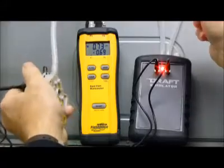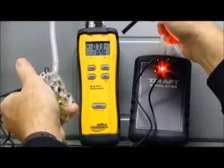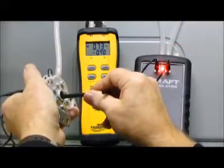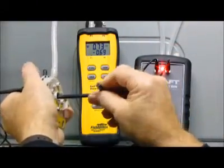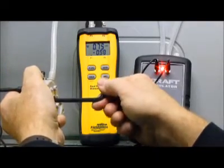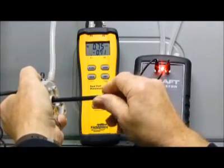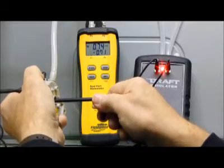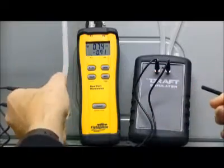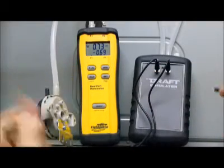Today we've set it at 0.70 — you can see it bounces a little bit between 0.69 and 0.70, that's okay. Once you get that set, we're going to make our adjustments to the adjustment screw. We screw it in just a little bit, or in some cases it goes quite a ways, and the light went off. We have a 0.70 inches of water column pressure switch. It's that simple.